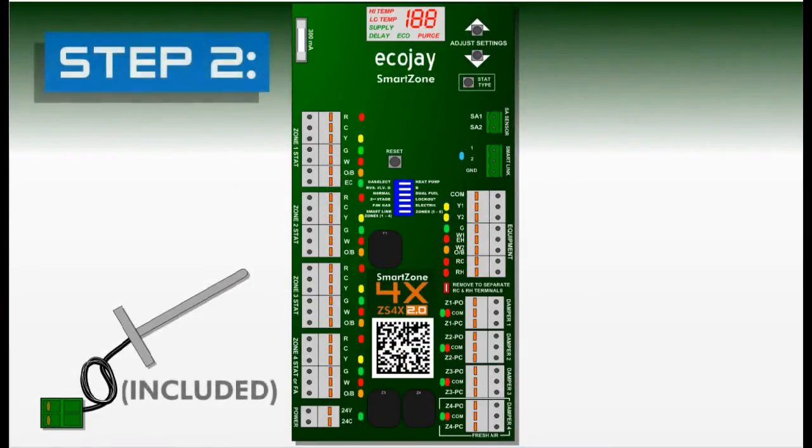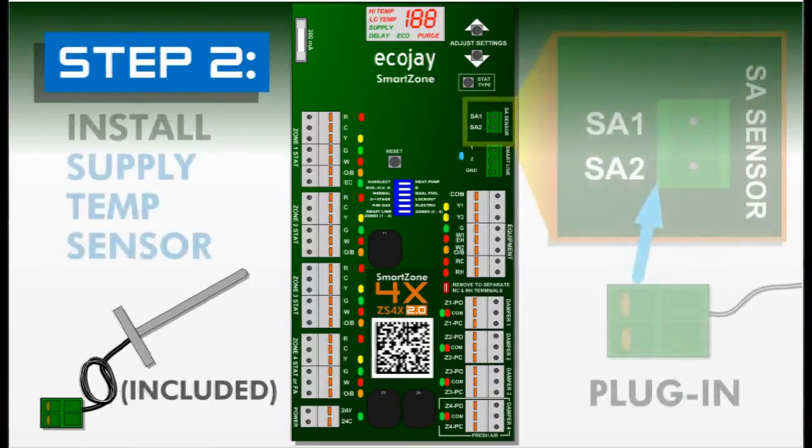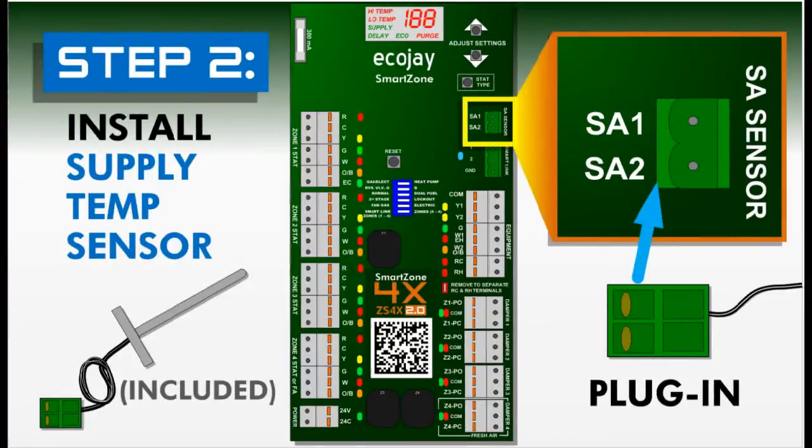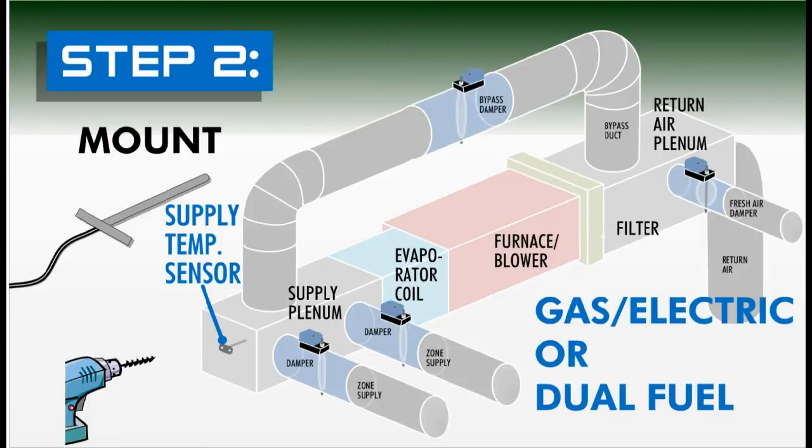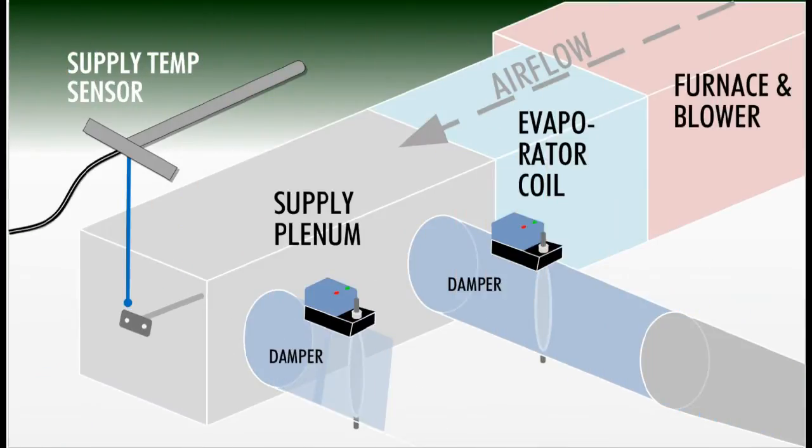Step two: install the supply temperature sensor that is included in the box with all SmartZone controllers. The supply temp sensor must be correctly installed for SmartZone to operate properly. The supply sensor consists of a green plug that connects to the SA sensor terminal on the SmartZone controller and 10 feet of wire lead going to a four inch long stainless steel temperature probe that is mounted through a quarter inch hole drilled in the equipment cabinet. Correct placement of the temperature probe is critical for proper operation and equipment protection.